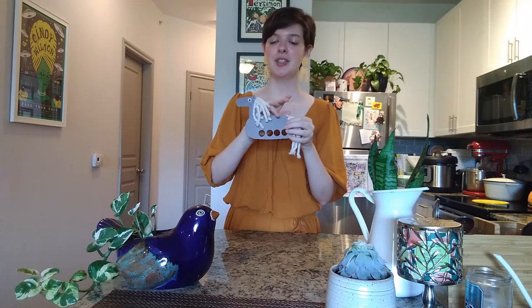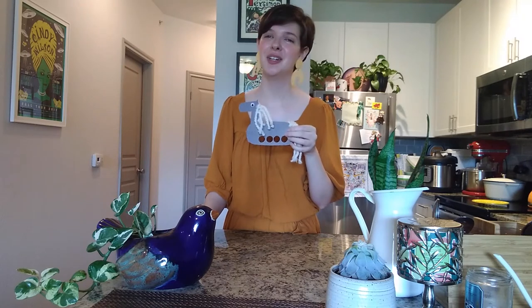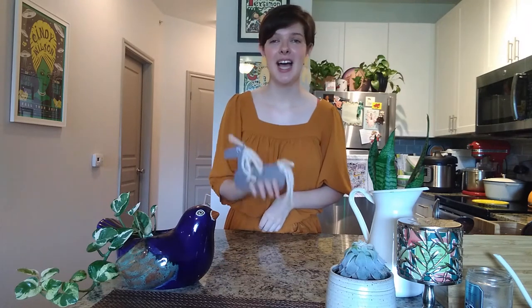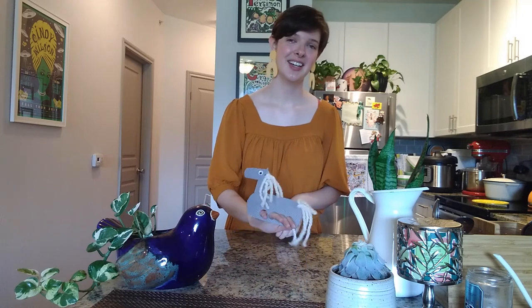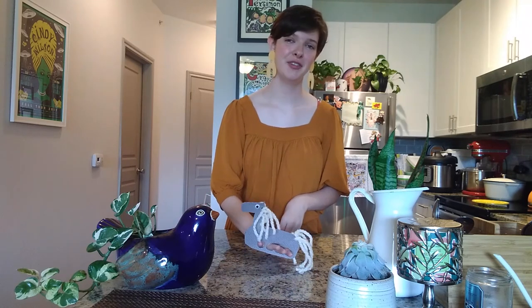These puppets are so fun because you can make one and have your little cowgirl go off on an adventure. You can make several and have them be a rodeo or a wild west show, whatever you want. They're very easy to make. All you need is a couple of things you probably have sitting around your house, and there you have a horse finger puppet. How fun is that?